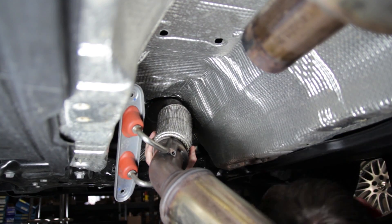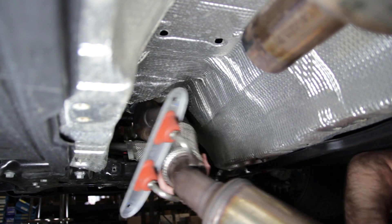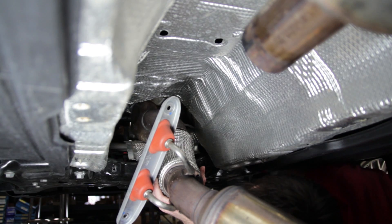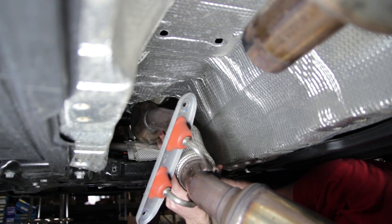In this clip we're depicting removal of the downpipe. Unfortunately due to some audio difficulty we don't have audio from this part. All we're doing is rotating the downpipe to clear the subframe and the tunnel of the vehicle.